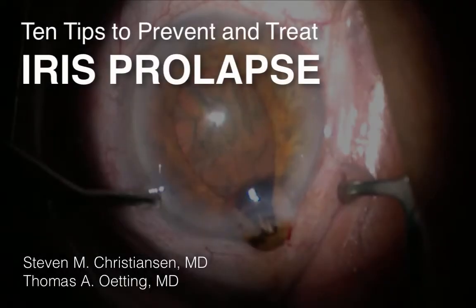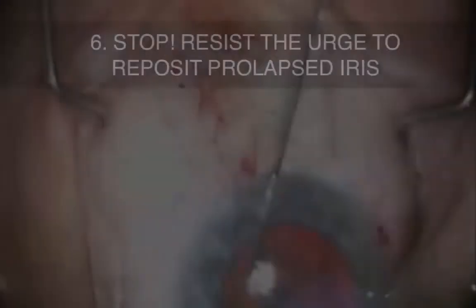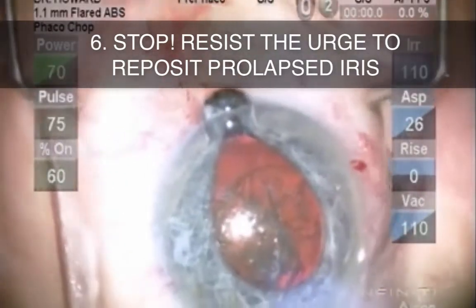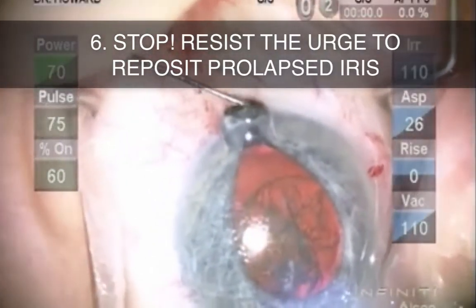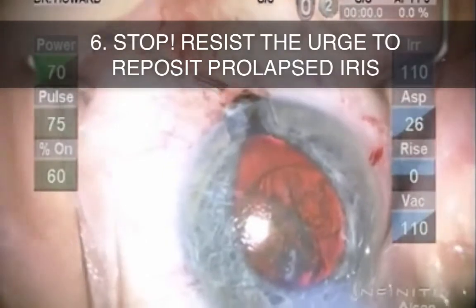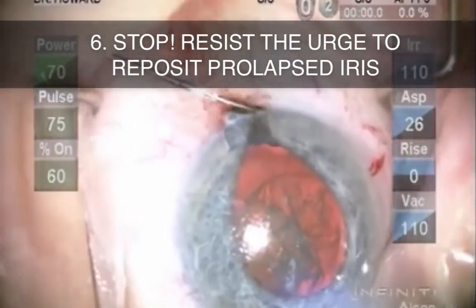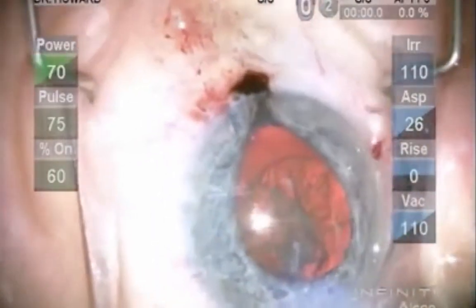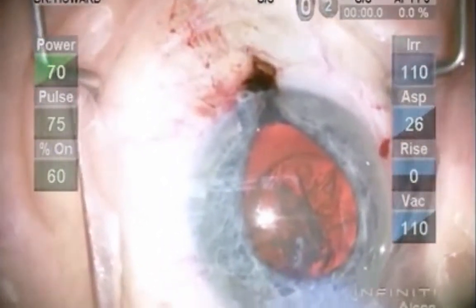Now let's talk about intraoperative treatment of iris prolapse. As soon as iris prolapse occurs, the knee-jerk reaction is to want to immediately push the iris back into the eye. It can be tough to overcome this urge, but realize that it is usually in stuffing the iris back in that pigment is permanently lost from the posterior iris. Also, rarely is this actually effective.